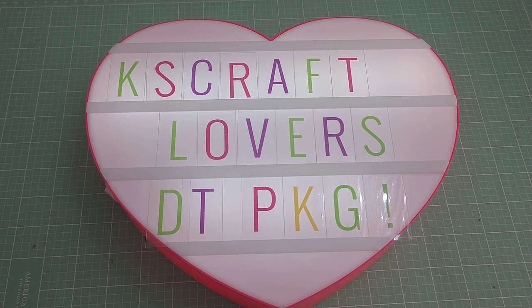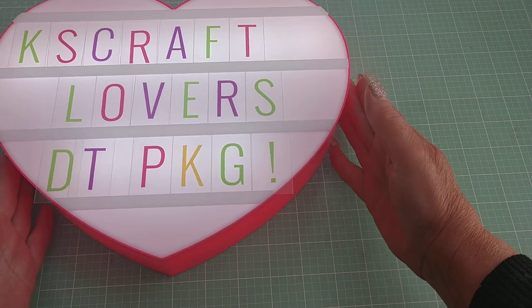Hi y'all, it's me. I'd like to share a design team package I received from KS Craft Lovers Shop, which is located on AliExpress. I will link the shop down below in the description box, as well as each of the dies that I will share with you that I've received. So let me get started with the very first one.